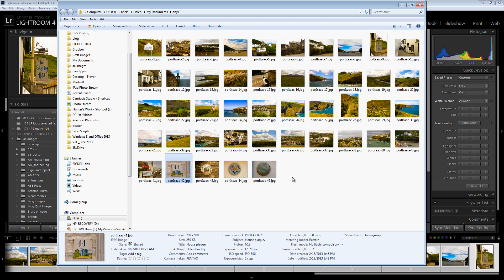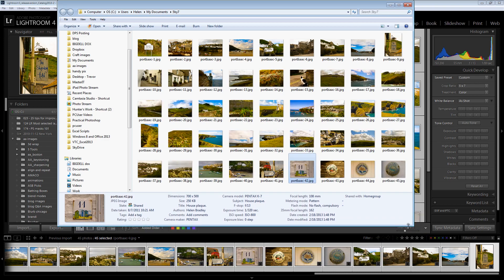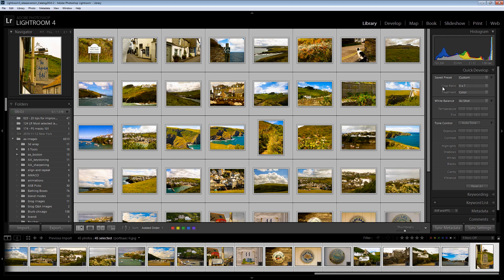So in Lightroom you could batch resize and export these images in just a matter of a few seconds by just choosing the right option. And that is here in the Quick Develop module, setting a crop ratio for those images. This is not something you can do easily in the Develop module, but it's something you can do very simply here in the Quick Develop area of the Library in Lightroom.